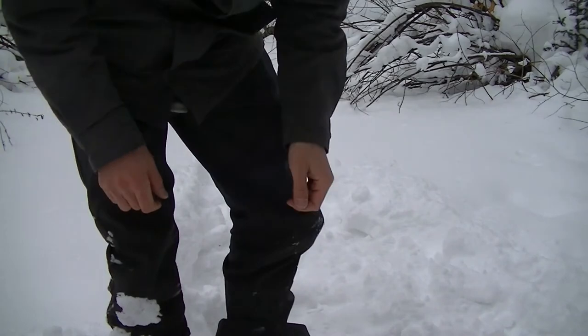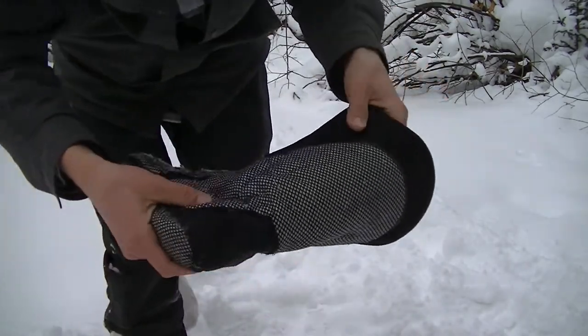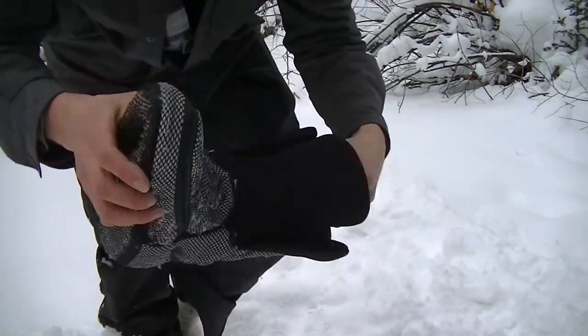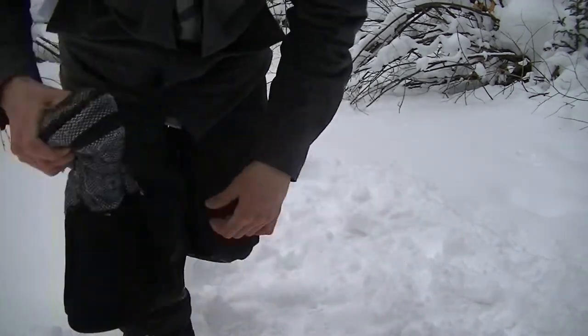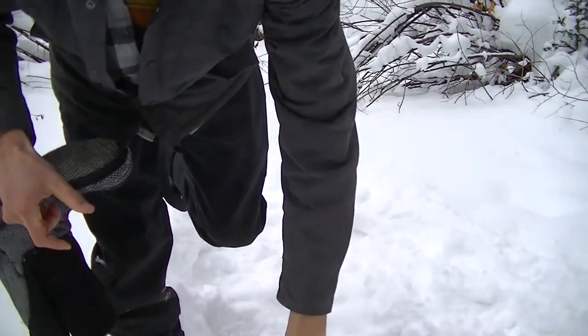Here's the boot's insole — it's got Mylar reflective material, so it's super warm and really well insulated with thick padding. Even after eight years it still looks pretty good. On the inside of the boot there's a honeycomb pattern on the bottom, which is designed to help dissipate moisture. They really thought this out — it's a Canadian company, and Canadians really know their boots.